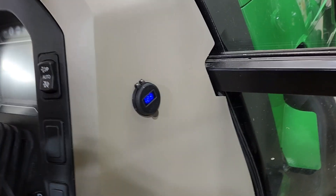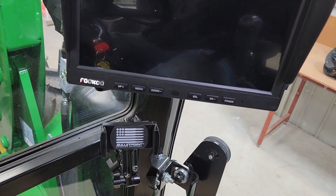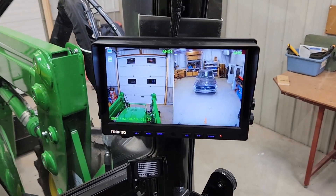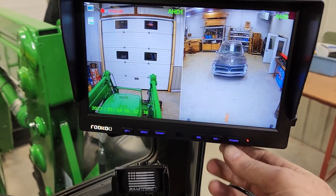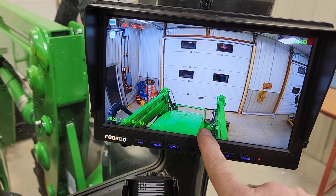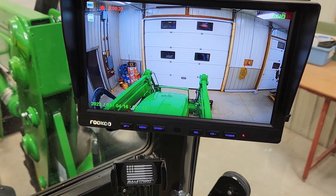The other areas worked on here: another USB/USB-C outlet here. Put the phone holder there. And right here is the switch for the backup camera — I can switch through and there's also an SD card in there that I can go through. So I can look down in there and hopefully see a little bit more down with that loader, with that camera being up high like that.